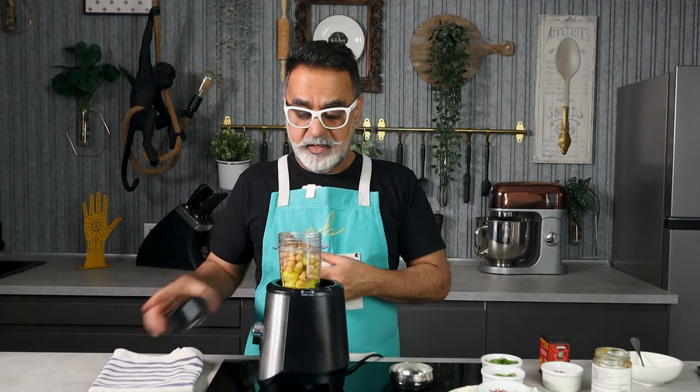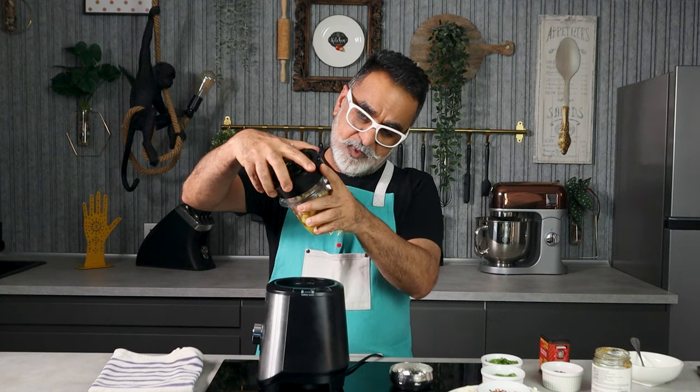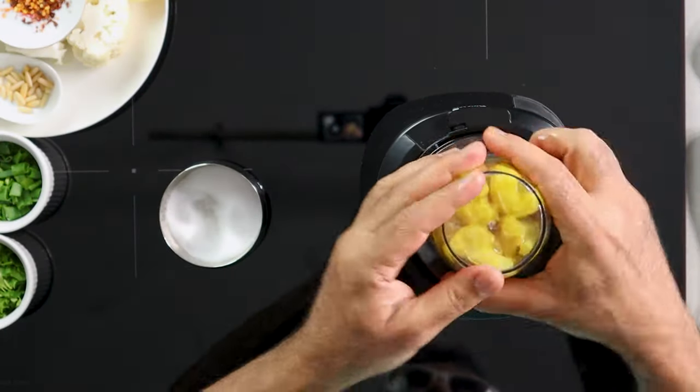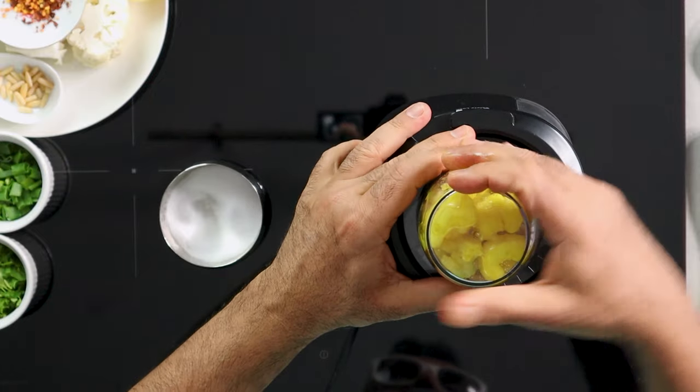If you want to make it spicy, you can add green chili or paprika — whatever you feel like. I like to keep it quite simple, so it's just garlic, sesame, chickpeas, and cauliflower. Once everything is in, I'm going to blitz it until it forms a nice smooth paste.